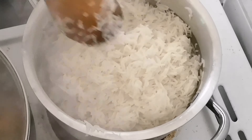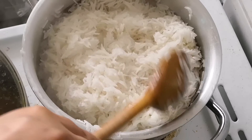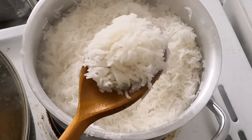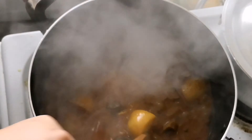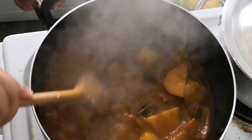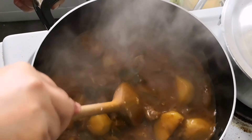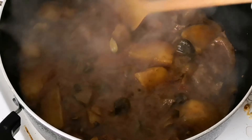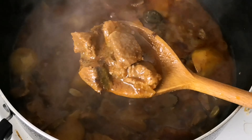I have cooked some Tilde basmati rice and left it on the side to use later. The meat is now cooked and it is ready to be added to the rice.